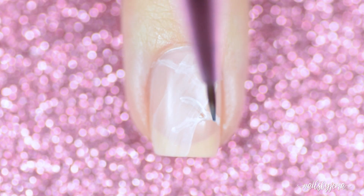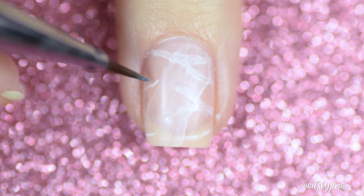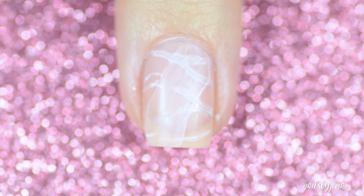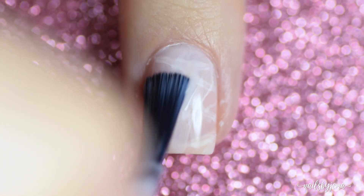After about 10 seconds to allow the outside to dry a little, take your sheer pink base polish again and paint a thin coat over the white lines and let it dry. Add more thin lines with the paint and then another coat of the sheer base.